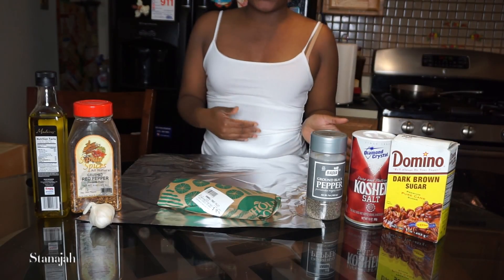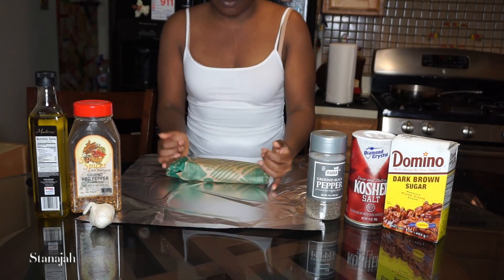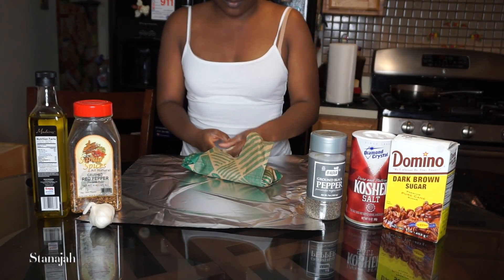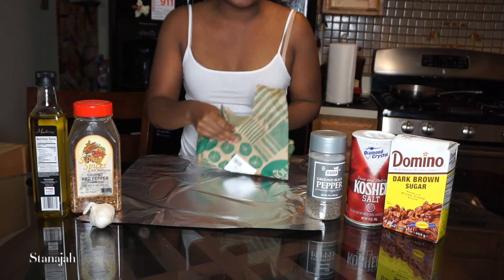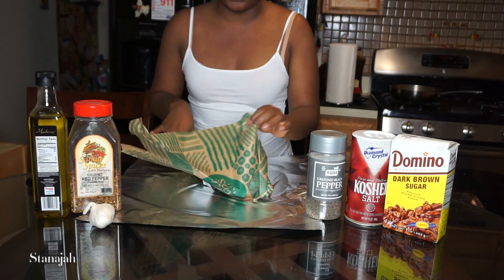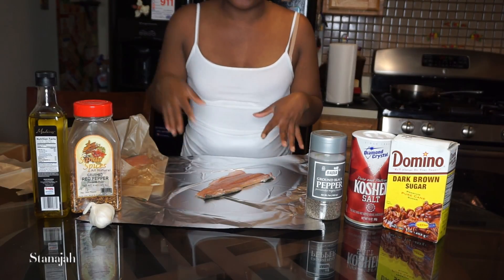As the asparagus is heating up, because the fish is not going to take long, I'm now going to prep the fish. This is just rainbow trout. You can use a cutting board if you like, but I'm going to do it on aluminum foil for easy cleanup. I'm going to start with the first piece of fish.